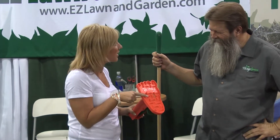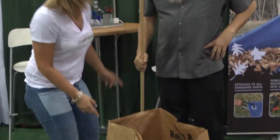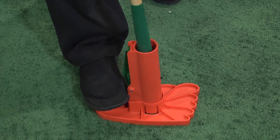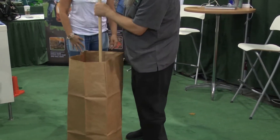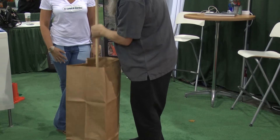It has leaf crushing technology on the bottom. You just put it right on the ground, stick the handle of the rake in it — like this. And then you just maximize your bagging capacity by stomping them down with the Easy Leaf Stomper. I like that — it almost took my footprint.